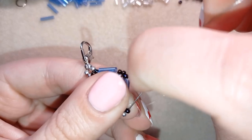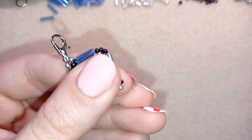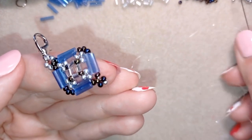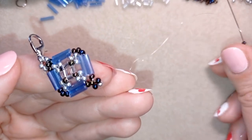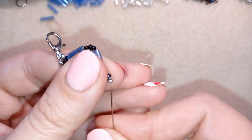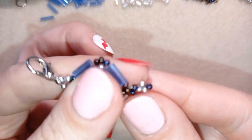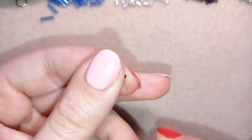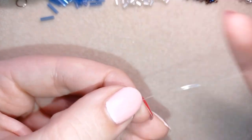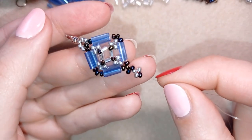I go through the dark and through the 11/0. Then what I need is just the opposite: one silver, one dark, one silver. I go back in circle. Then I go through the silver and through the dark chameleon bead. Now I want to take the smaller bugle bead — that's two millimeters — and a dark bead, and a bugle, and a dark bead, and a bugle.